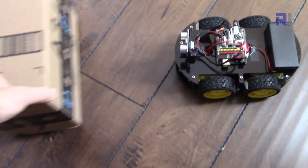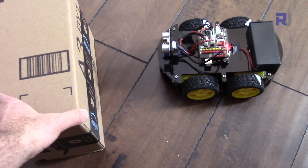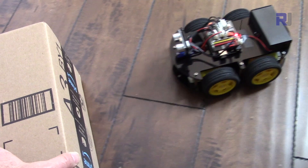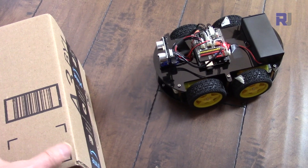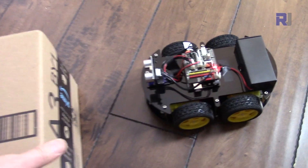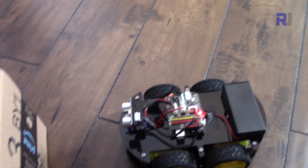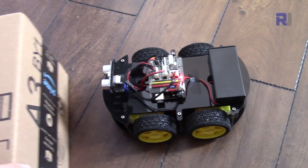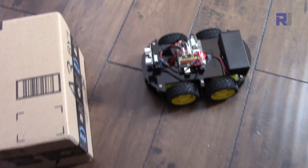I will try to put this back and push it. It's responding perfectly — there is a 100-millisecond delay that the loop needs to measure the distance. And it works perfectly.